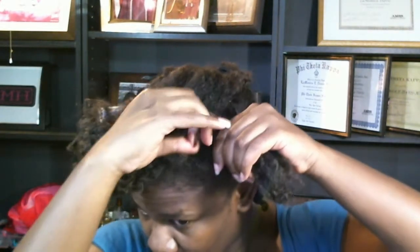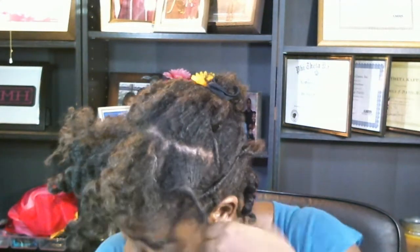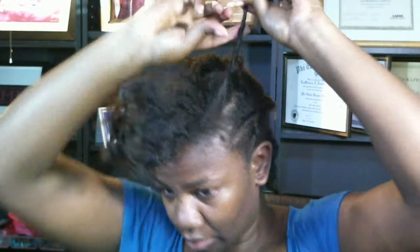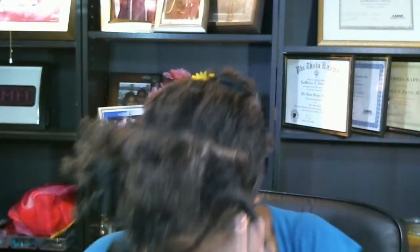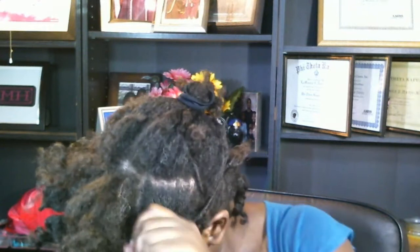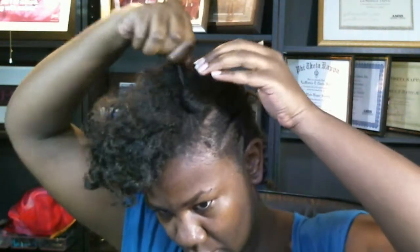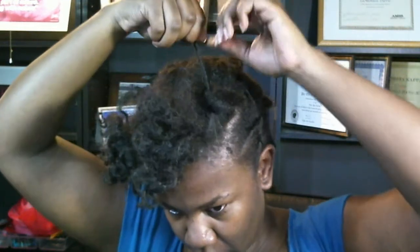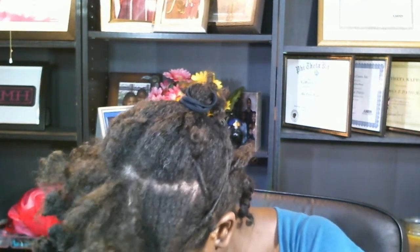It doesn't have to be parted perfectly, and I'm doing my row one close to the middle part of the section. I got twisted the other way. I don't know if you saw how it was buckling.